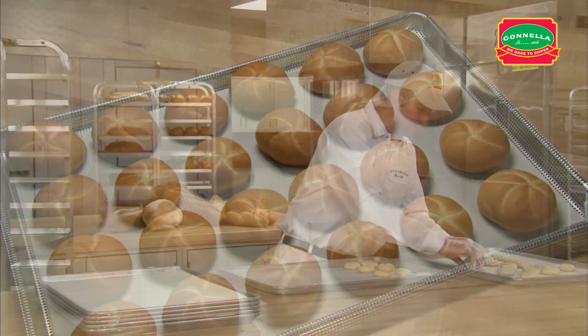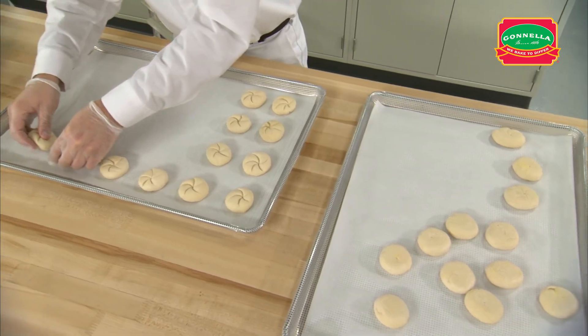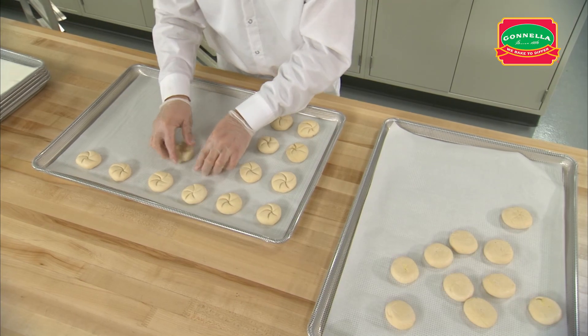When thawing, be sure to place the rolls star side down, as this will help the star keep its shape. When the dough is fully thawed, flip the roll star side up.